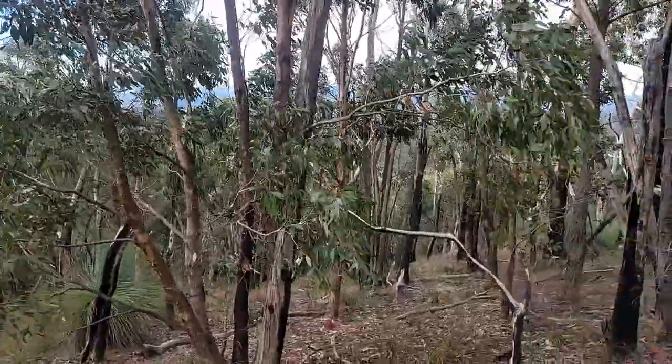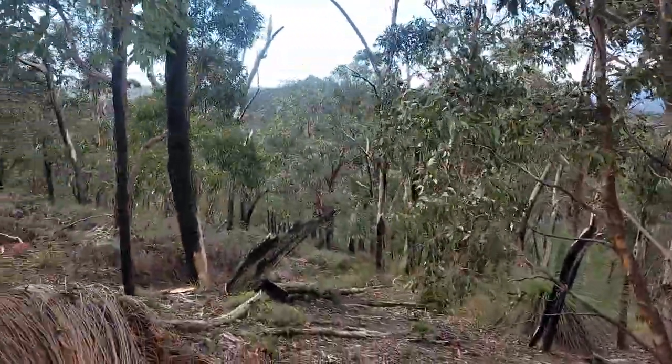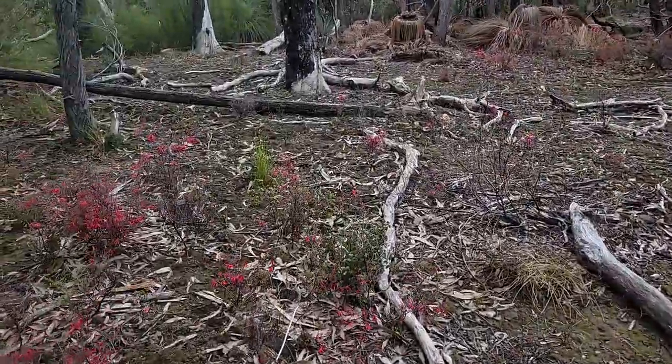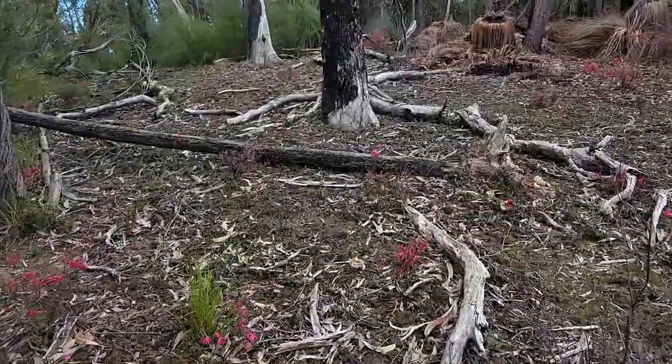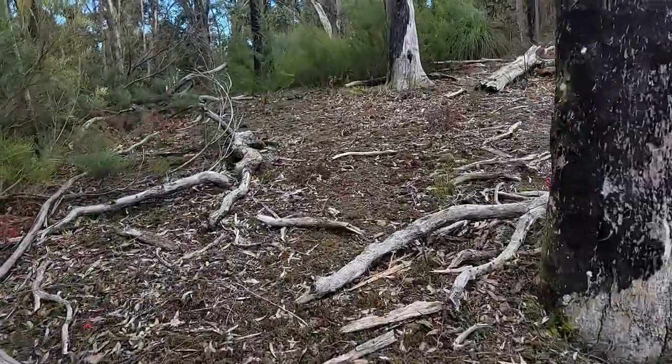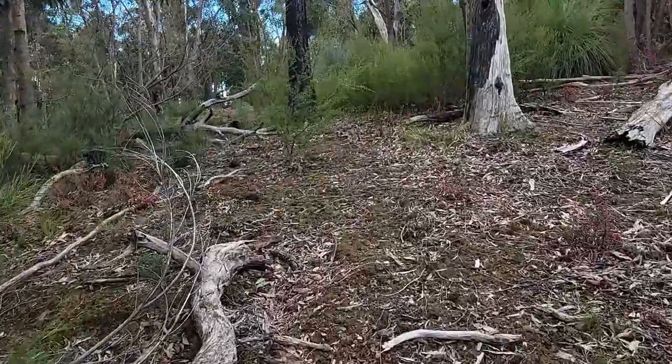This is going to be a very bad video because it's just so windy. Hopefully in the future I'll be making a video about how this mountain range actually formed — that will be very interesting.